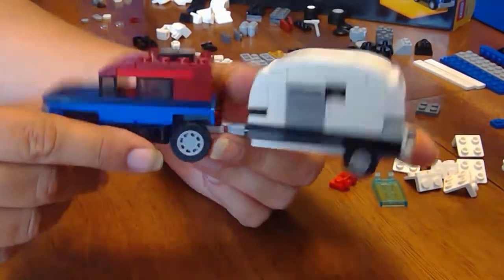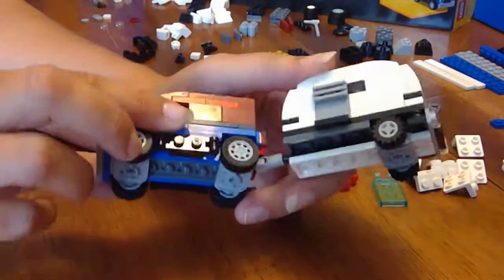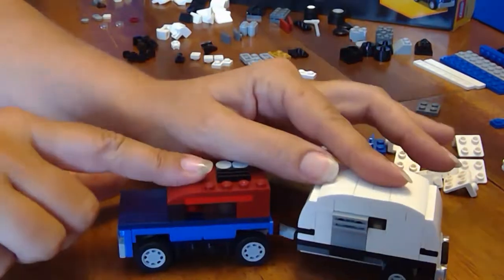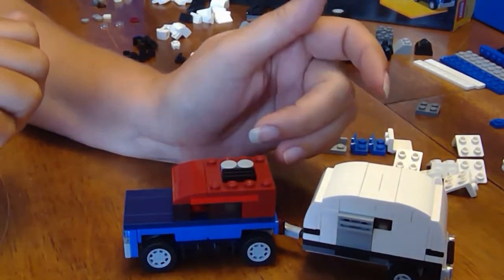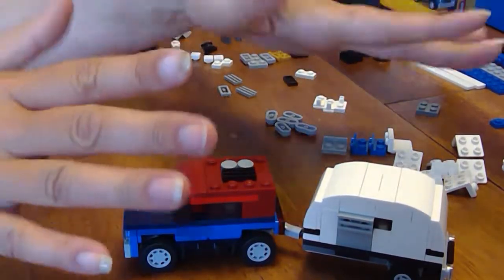Anyway, kind of neat. We'll move on, tear this down, and I will build the other two in other videos. Links to those other videos can be found in the description below. Until next time, thanks for watching Amy's Lego Channel and happy building.